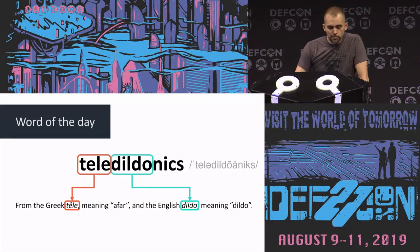But over the past few decades, there's been the emergence of this new field called teledildonics. If you look at the etymology, it's from the Greek 'tele' which means from afar, and the English 'dildo' — which apparently just means dildo. There's no origin; no one knows where this word came from.